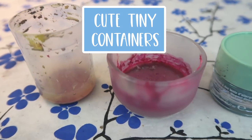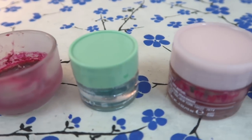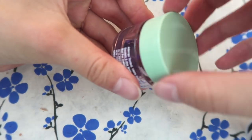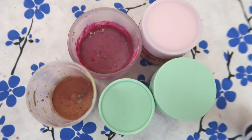Do you have old hairspray lids, candle containers, beauty sample containers? Save them. Fill them with paint. Acrylic works, watercolor works — just add your water later. Perfect storage, and it's free.